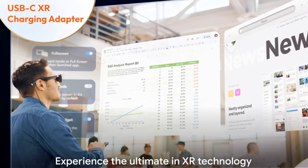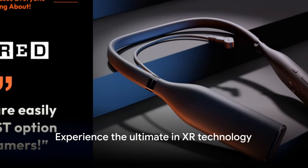With Viture One, step into new worlds. Are you ready to experience the ultimate in XR technology?